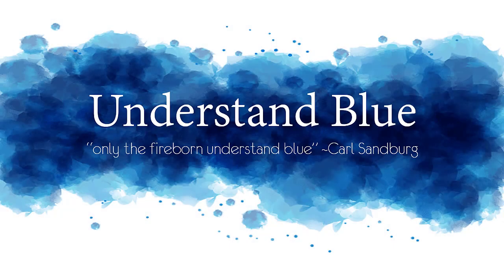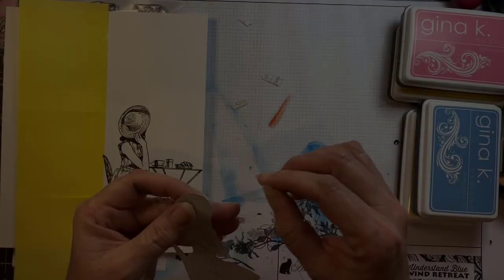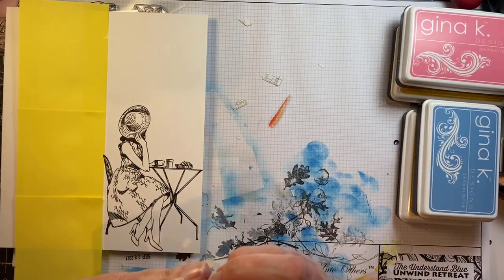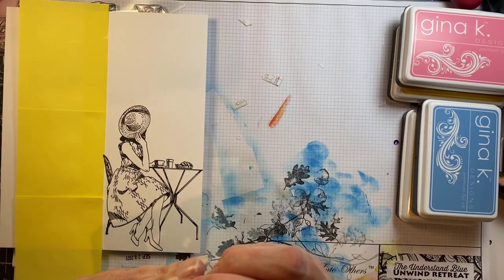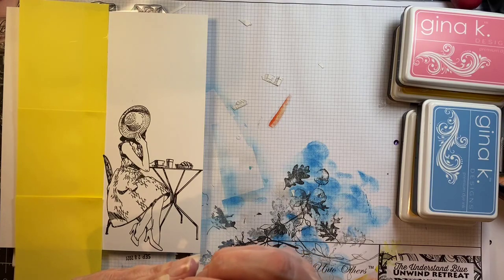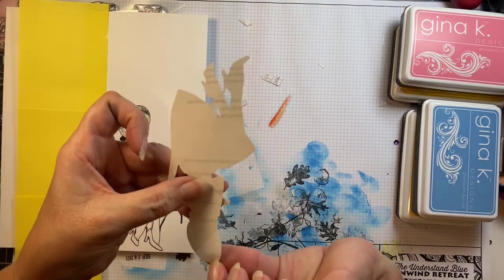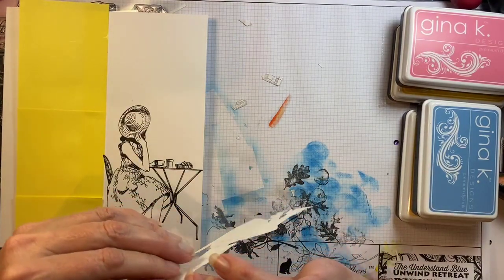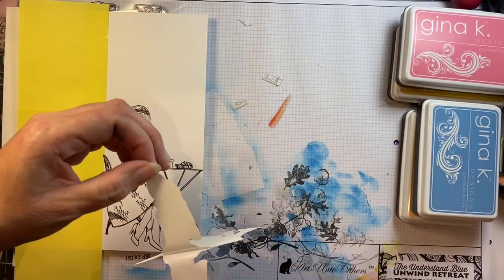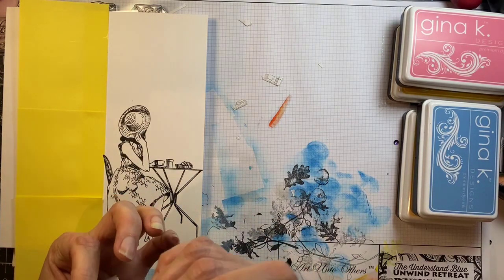Hey everybody! In today's video I'm going to do another brayered background. I've been really into these lately and this image is so much fun. I had to try it with kind of a distressed brayered sky around this beautiful little lady and I'm going to put her in Paris. I have two sets of these French sort of oversized stamp sets that I just love, and this one is perfect for a slimline format.